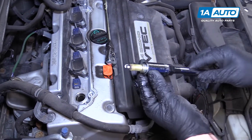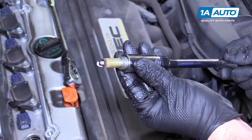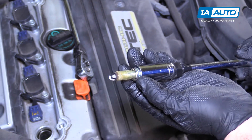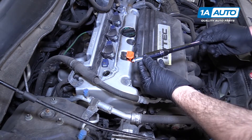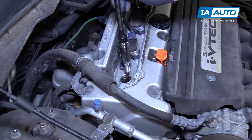The grommet inside the socket lets me pull it out without it falling down. These plugs are actually in good shape, but we're at the recommended mileage to change them. I have a new spark plug in the socket. You always want to thread spark plugs in by hand — you don't want to cross-thread them.